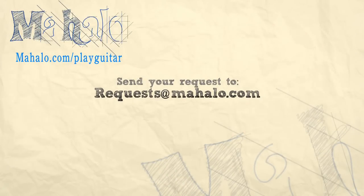Hey guys, thanks for watching. Remember to like, comment, and subscribe to Mahalo. Also if you want to learn how to play more songs on guitar, check out these videos and visit mahalo.com/play-guitar.